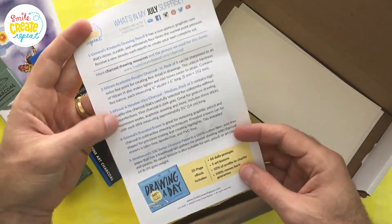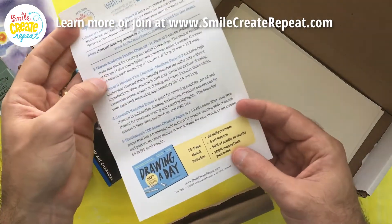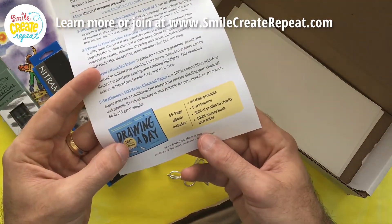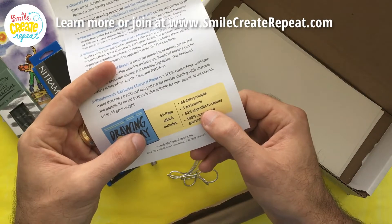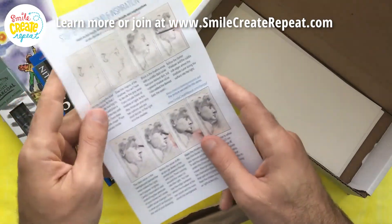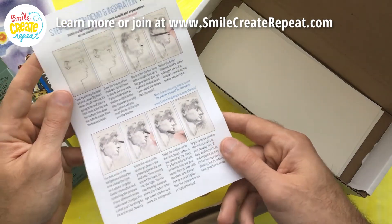One of the things that's really great about Smile Create Repeat is we have the creative card, which tells you about the supplies in a little more detail so you know what you're getting every month. We also have a drawing-a-day ebook that you can download on our site. There's a free 10-page preview, or you can buy the 55-page ebook that includes 66 daily prompts and 5 art lessons for only $10. 50% of the profits go to charity, and there's a 100% money-back guarantee — if you don't like it, just let us know and we'll refund that money.